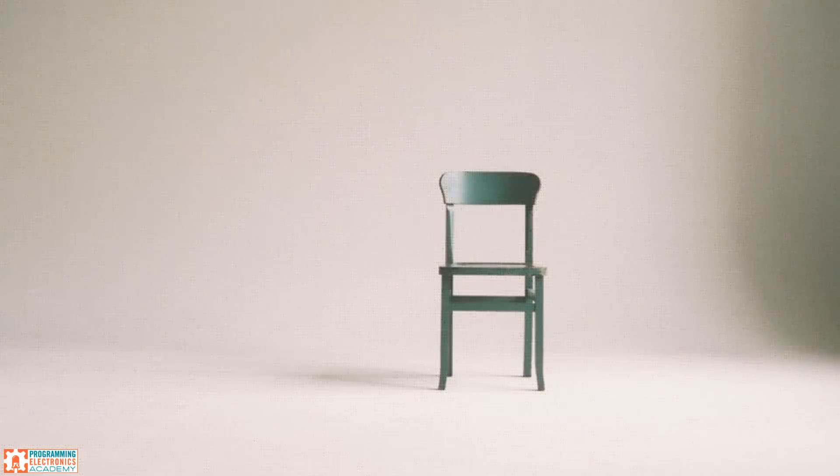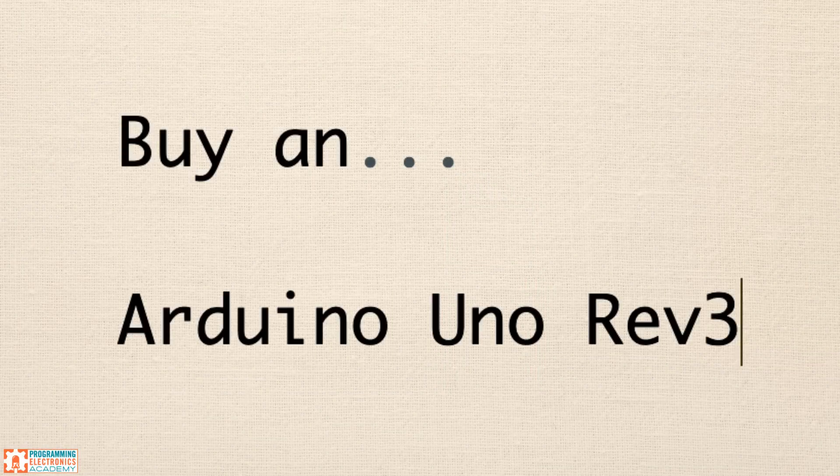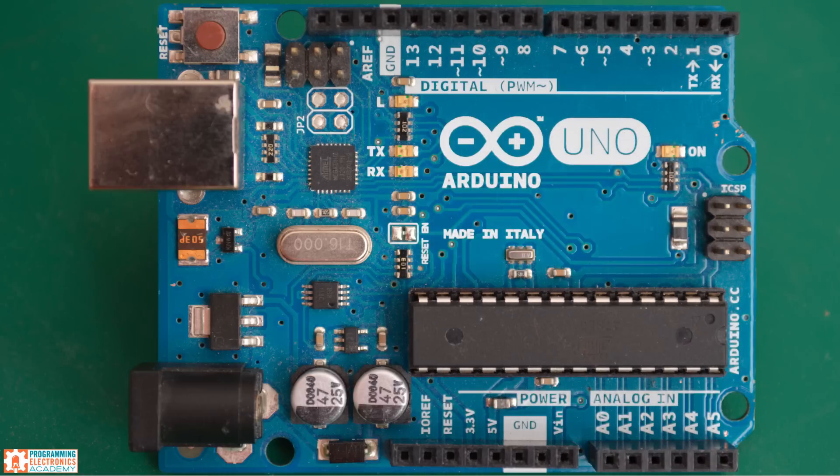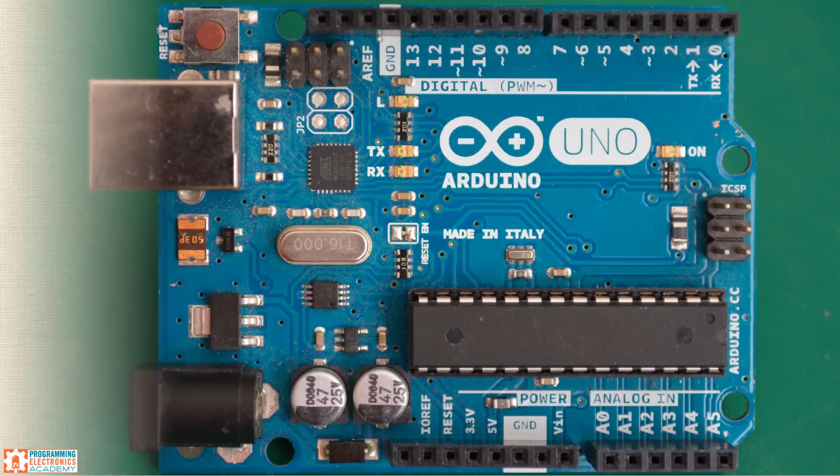Let me make this as clear and simple as possible. I'm going to cut through all of that noise, and I'm just going to tell you which Arduino you should buy for 99% of what you need to do. Buy an Arduino Uno Rev3. Rev3 stands for Revision 3. It's that easy. And here's why I can say that with confidence.